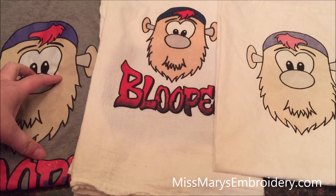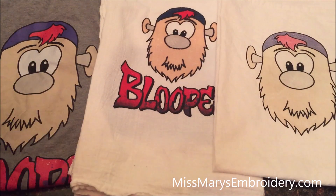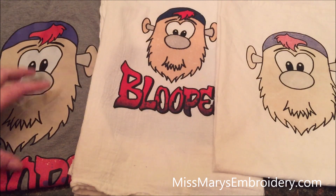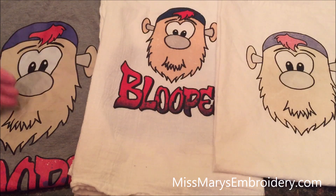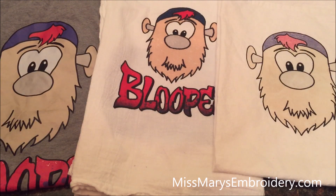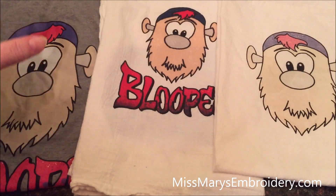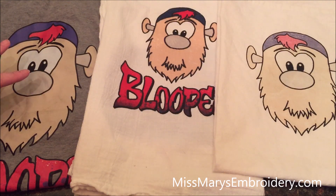Here are our Bloopers. This is a direct-to-film Blooper, this is a sublimation hack direct-to-film Blooper, and this is our inkjet Blooper we just made. Direct-to-film is what you need if you want to sell these — it's the tried and true process. They're expected to last the lifetime of the shirt and can go on any kind and color of shirt — this Blooper is on a very dark gray shirt and this design is on a black shirt. I don't have one of these printers and have no plans to buy one — my local vinyl shop prints them for me from a PNG file.